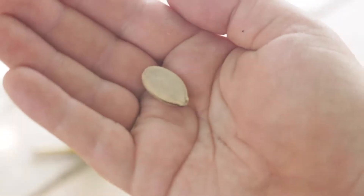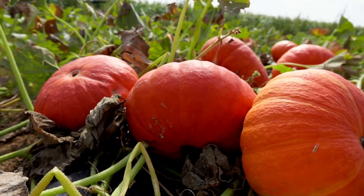Yes, we do have pumpkins in the fall, but in order to have pumpkins in the fall, we need to plant the seeds in the summer. So we are going to plant our seeds now because it can take between 90 and 120 days for a seed to turn into a pumpkin plant ready to harvest.